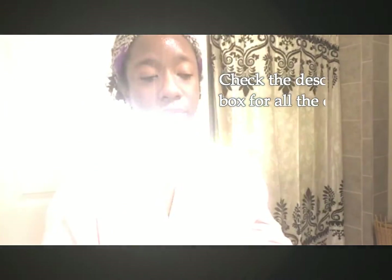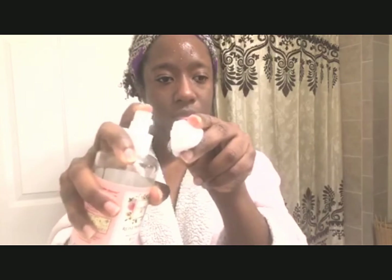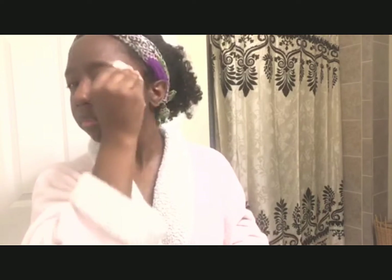After I rinse off my cleanser I will tone my face with 100% pure rose water. I get my rose water from TJ Maxx, Marshalls, HomeGoods, those kind of places. I might just spray it all over my face and then I apply it to a cotton ball and use the cotton ball to wipe at my face and get away any excess oil or excess film from the cleanser.